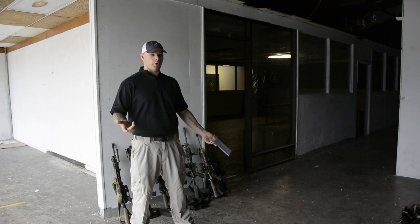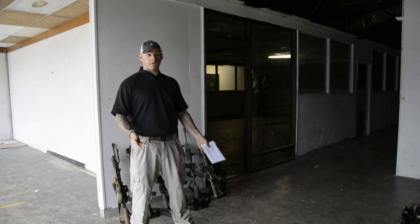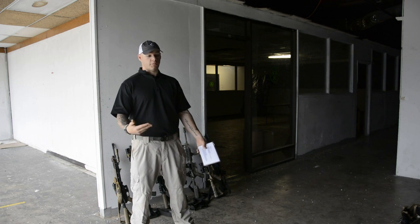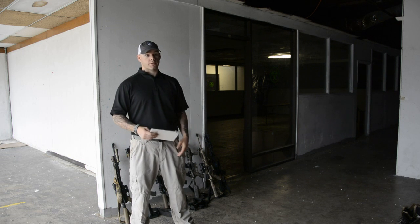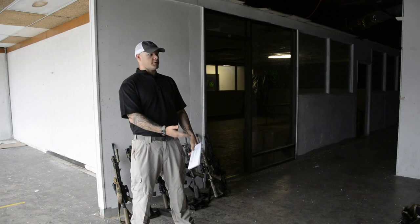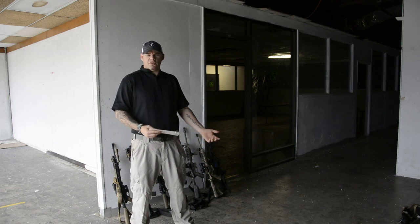One of the most popular home defense weapons is a 12-gauge shotgun. Depending on what you load it with, you're going to have over-penetration problems as well. Double-ought buck is notorious for burning through a house. Slugs are obviously a lot worse. If you're running number six or number four shot, you're usually pretty good to go.